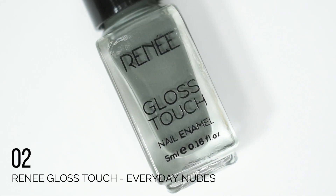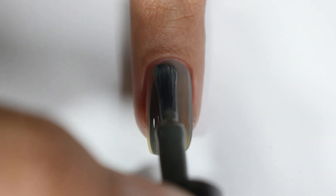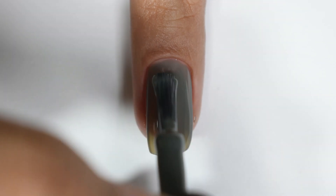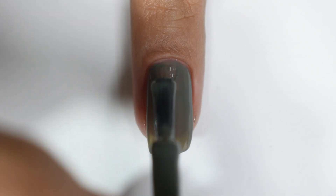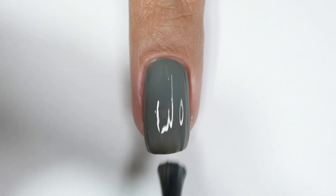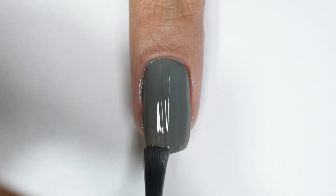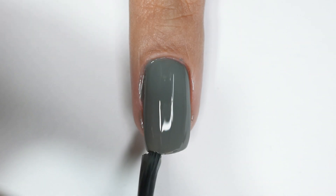The second shade in the Classic Monochrome collection is a dark gray color — a little darker than the previous one. This is still better than the first shade because I have good opacity in two coats. It feels like a deep, dark color. The formula is smooth in application, self-leveling, and creamy — no problems there.